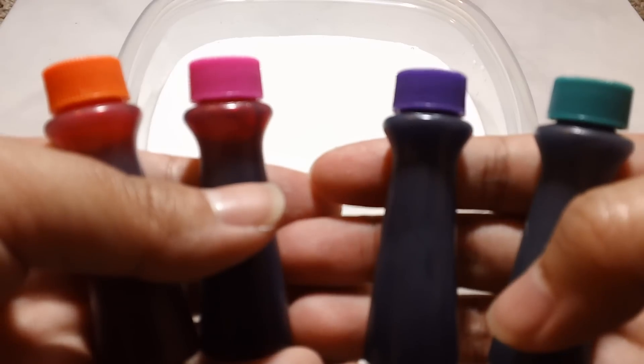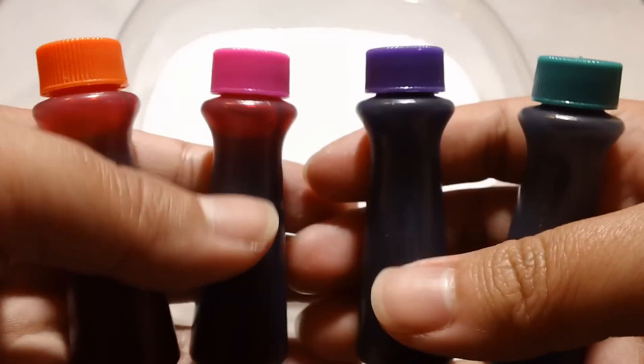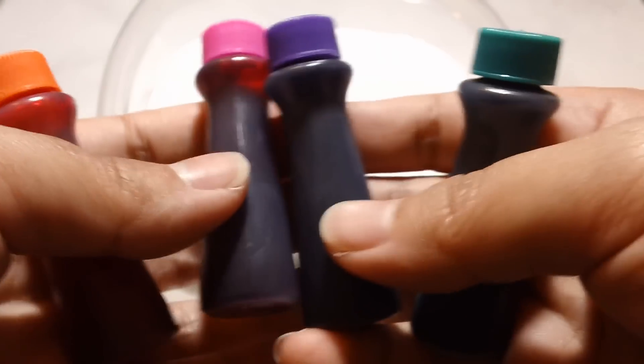Alright, so after you've stirred the water and glue together, you're gonna go ahead and add food coloring. This is optional, but we're gonna go ahead and add some color to this. So Eamon, what color do you want? Pink. Okay, he wants pink. So I'm gonna add a little bit of this.